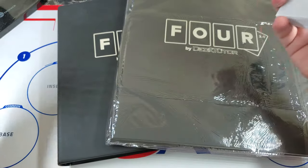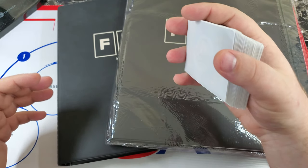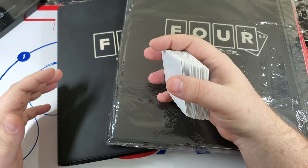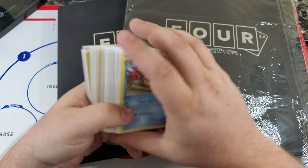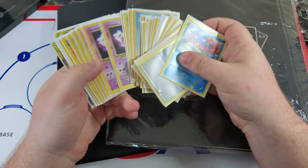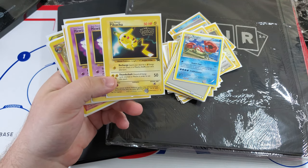I think this is a way we can all connect — you can tell me about your collections and how you manage them. I'm always looking for new ideas to keep the hobby fun, new, and exciting. Let me know what you guys think. Until next time — here's a really cool off-center Pikachu — take care, guys!